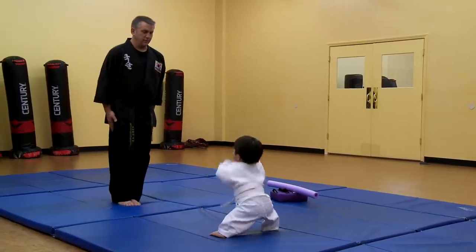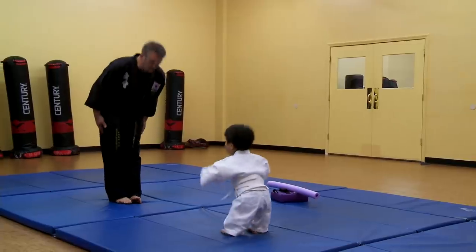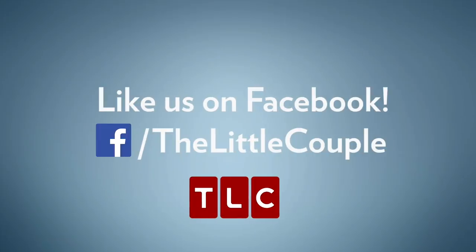Mike leads Will through the full sequence: attention position, bow, and responding with a strong 'yes, sir.' Will does very well, and they're ready to get started.